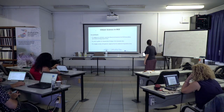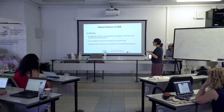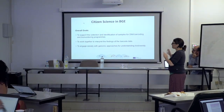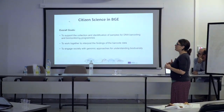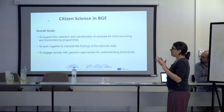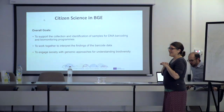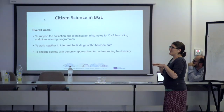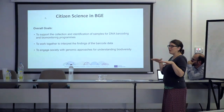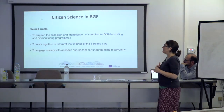We have citizen science actually all over BGE in many work packages, in ERGA and Bioscan. There is one task in work package two which is only concerned with organizing workshops for citizen scientists, but we also have bio blitzes in work packages five, eleven and twelve, and there may be even more. We're trying to look at who's doing what in terms of citizen science and how we can bring this all together in one place on the BGE webpage.